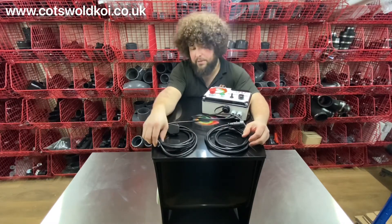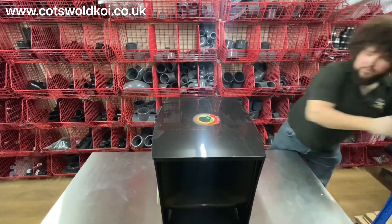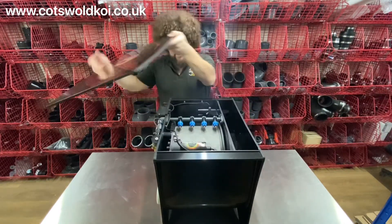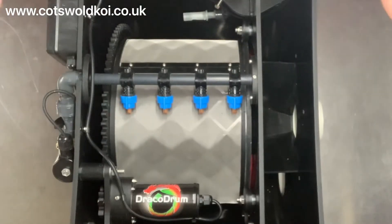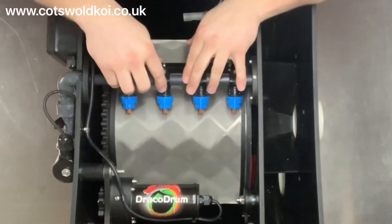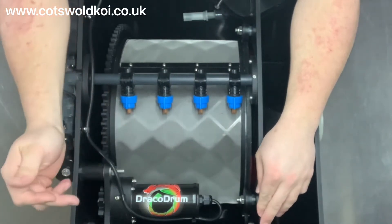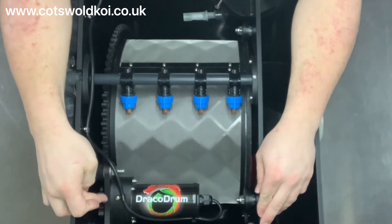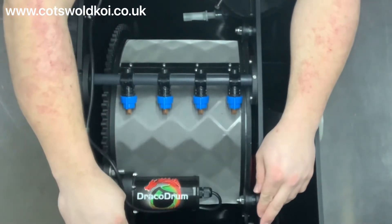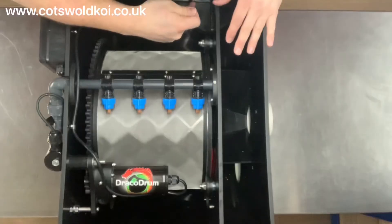The drum comes with a lid, so it's a little bit smaller than the bigger Rubber 25 model. It has four wash jets, and the screen is 55 microns standard. There's the drum control and the drive motor, which swivels up out of the way should you need to gain access.